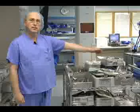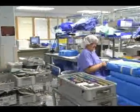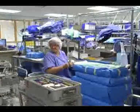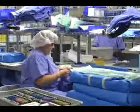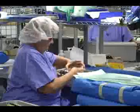Then each assembler, like Joanie sitting here, re-assembles the trays. Most trays have a sheet that tells you exactly what to put in them, but not all of them. After she inspects it and makes sure it's clean and dry, she'll proceed to re-wrap it in this blue wrap.